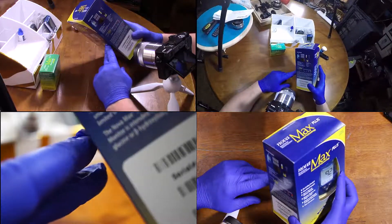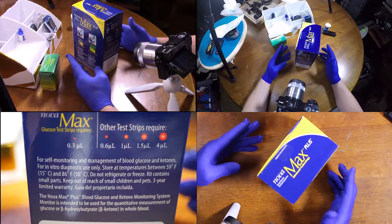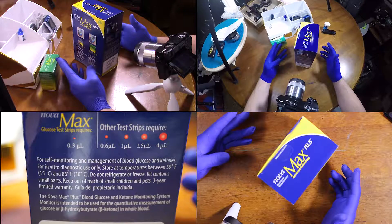Your glucose for self-monitoring, management of glucose, ketones, refrigerate. Kit contains small parts, keep out of reach of children, three-year limited warranty.